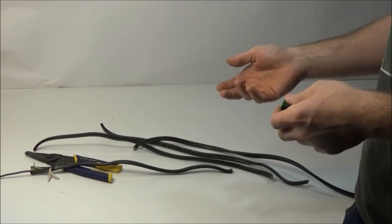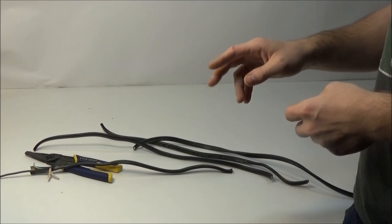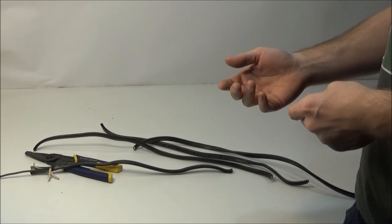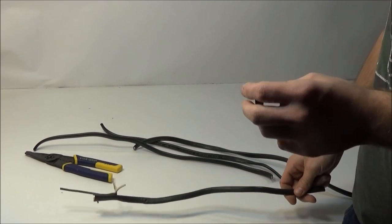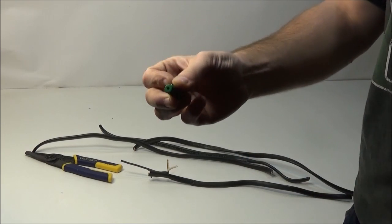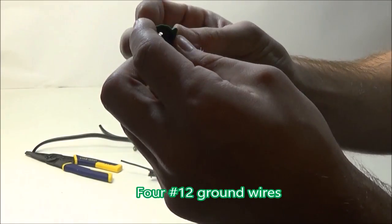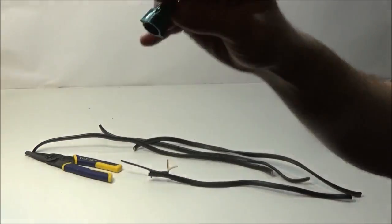I've used wire nuts before and never had any worries, but in this particular occasion I had to use four 12-gauge wires under one wire nut to do the connections. And it got me thinking — how secure really is a wire nut? So today I'm going to test a wire nut. This one is properly rated for four 12-gauge wires. It's an Ideal wire nut — a green wire nut.